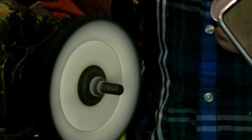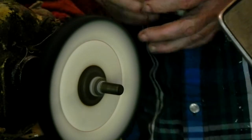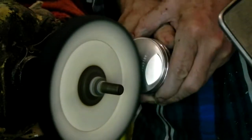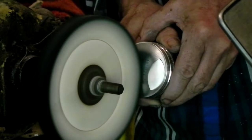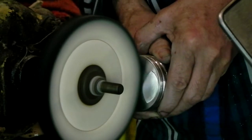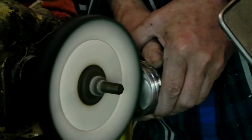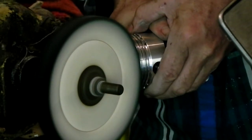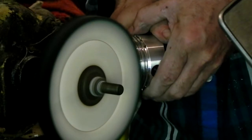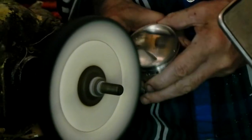Right now I have Mothers already on there, but not a fresh load of it. I'm going to put Mothers first and just see what happens. And right away — good stuff. It's getting shinier and shinier.